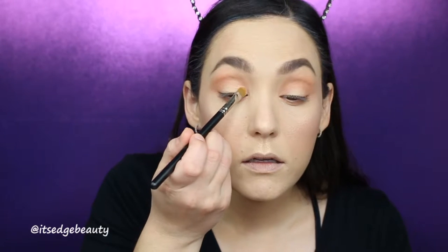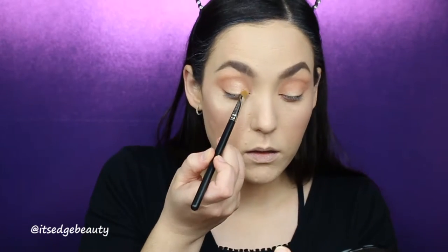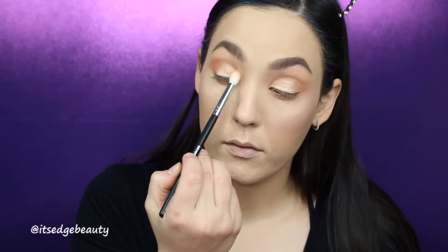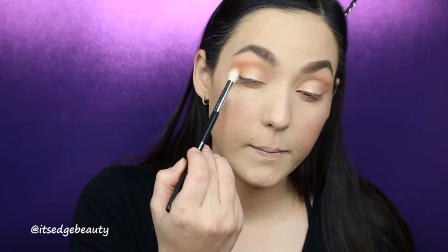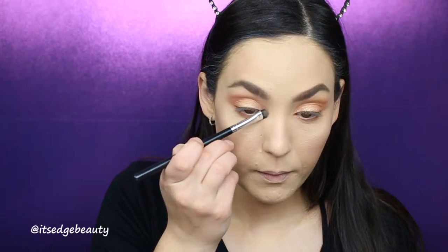On the lid, I'm going in with a MAC 242 brush and the same highlighter. I packed it on the brush, spritzed it with a little Fix Plus, and put that on my lid. I'm blending it with a little bit of my blush. I'm also using that same highlighter on my brow bone and inner corner. That highlighter is so pretty — I absolutely love it! I can't wait until summer when I'm a little darker; I think it'll be so fresh, peachy, and beachy.